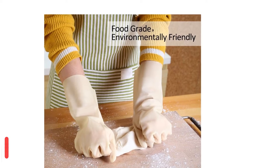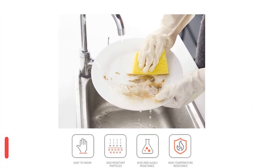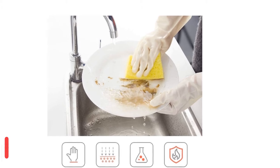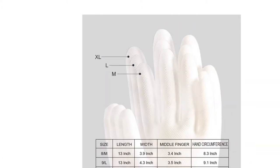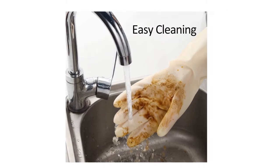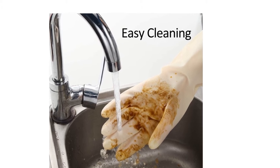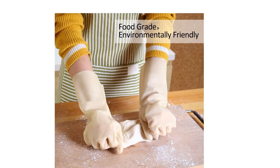Even sharp objects such as knives, scouring balls, and cullet are not able to cut them — protecting your hands during dishwashing and other household chores. The palm is full of raised diamond anti-slip particles, making it easy to firmly grasp slippery stuff. Dirt, dust, and grease can be easily washed off by water, saving glove cleaning trouble.